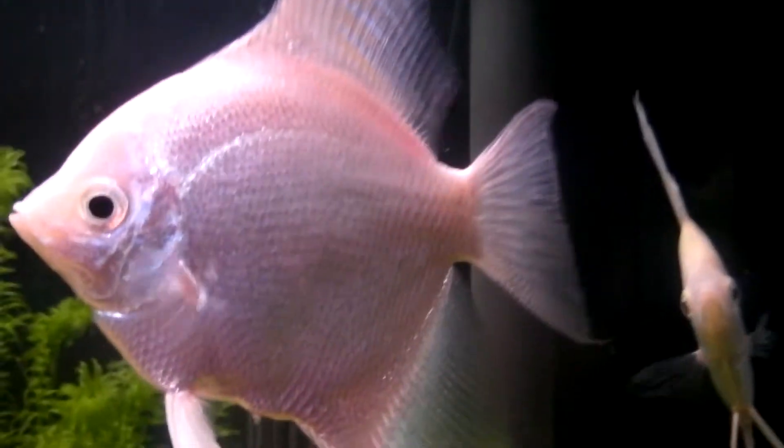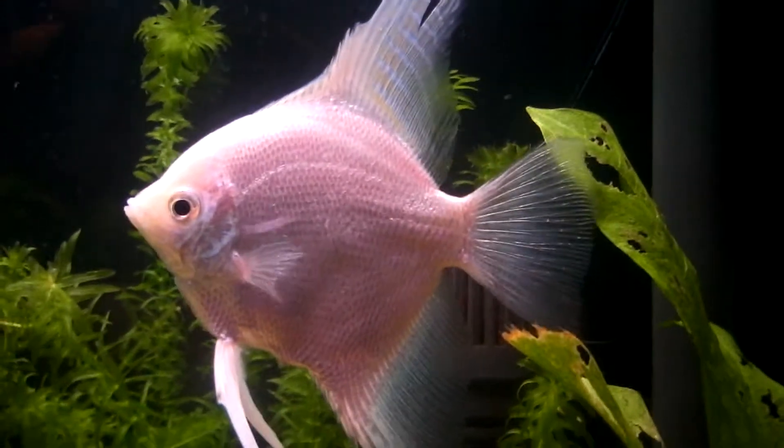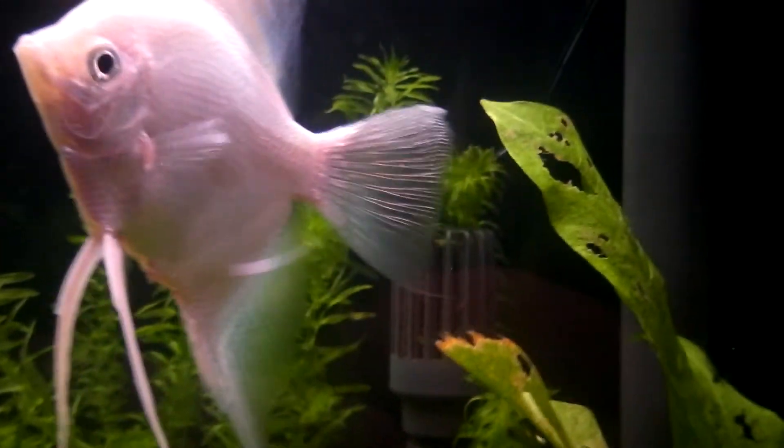My angelfish are looking really good just now. Still not a hundred percent on whether they're male or female, but I'm not really too bothered.